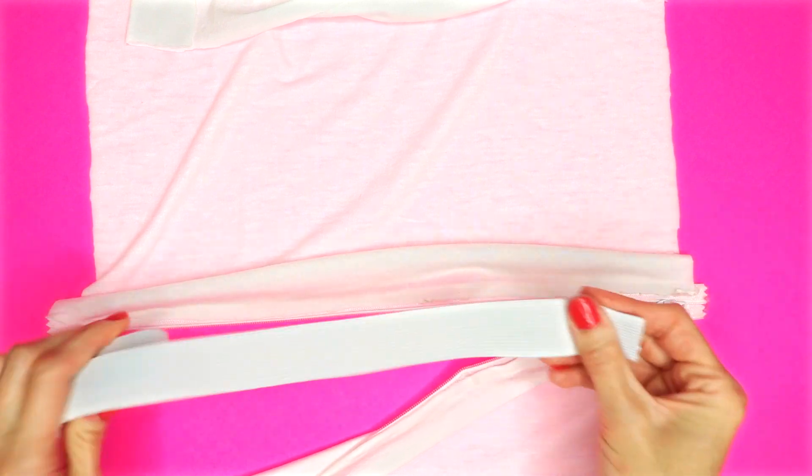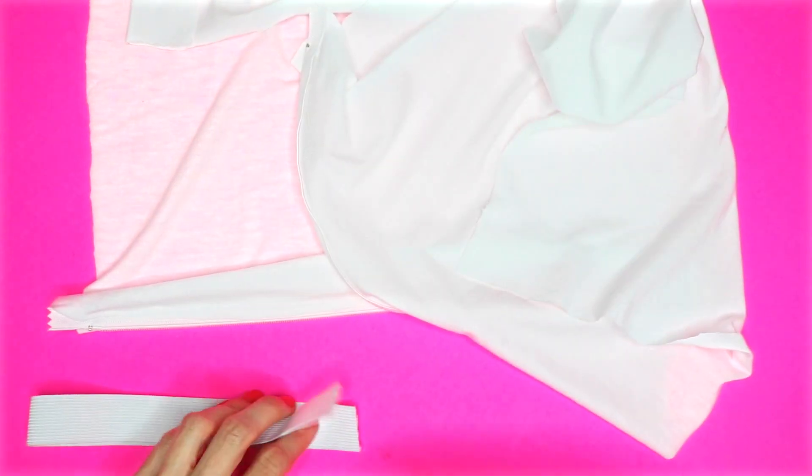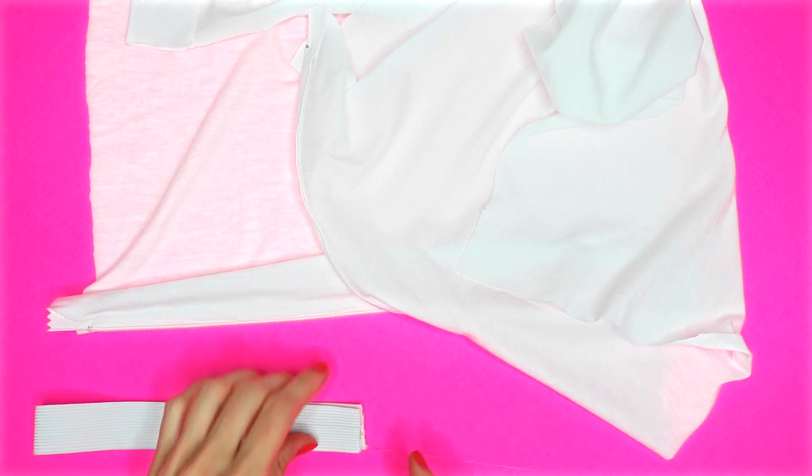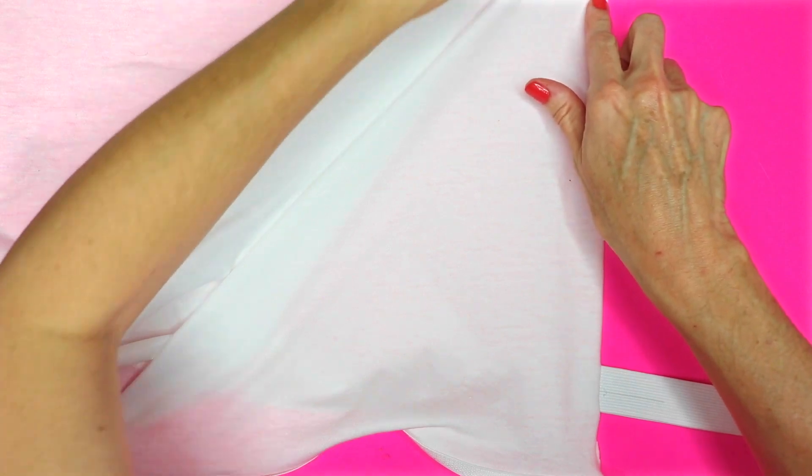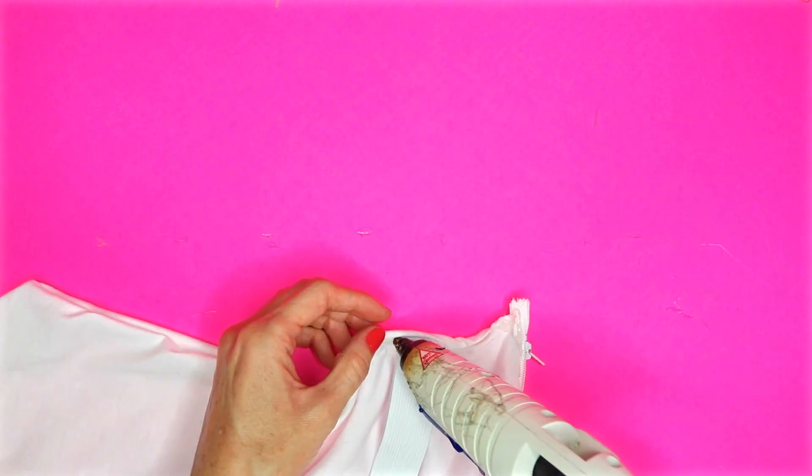Now unzip the zipper. This next step is optional, but I wanted a handle for my bag so I'm going to use a piece of elastic. I cut a piece the size that I wanted for my handle, folded it together, and hot glued it. Place the handle underneath the fabric where you would like it — this is going to be used just as a guide. Then hot glue around the sides, but don't glue where the handle is. Once it's all glued together, turn the fabric inside out and glue the handle to where the opening is on the side.